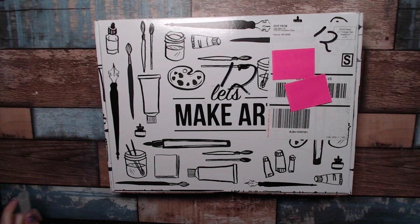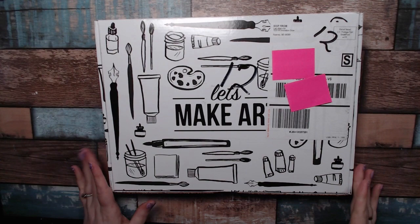Hi everybody! Welcome to my YouTube. I'm Jen. Today I have something different for us — I have a box from Let's Make Art.